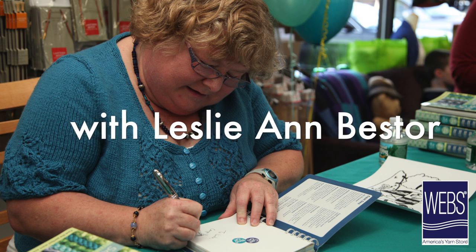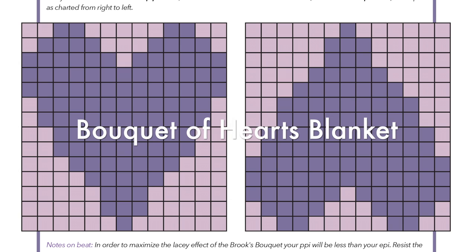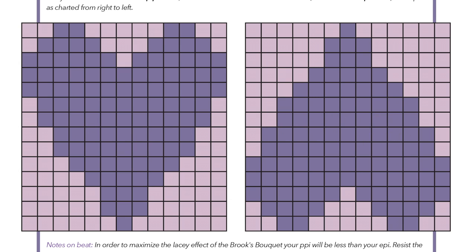Today we're going to show you how to do Brooks Bouquet, which is a great way of creating little lace interests and motifs in your fabric. Generally speaking, you'll work off of a graph of some type, like the one we have in our draft for the Bouquet of Hearts Baby Blanket. In the graph, you can see shaded squares that make the shape of the heart. Each square represents, in our pattern, two threads in the up position and one thread between them in the down position. For Brooks Bouquet in general, you'll have a set number of up threads and down threads — a choice you can make or one given to you in your draft.